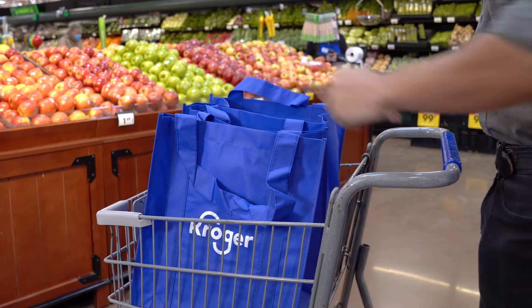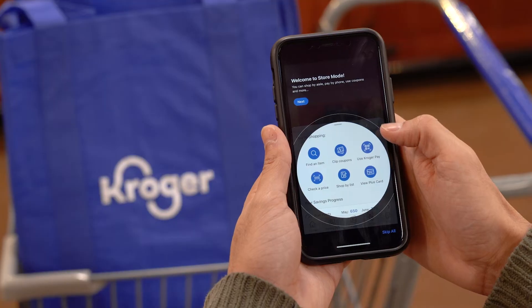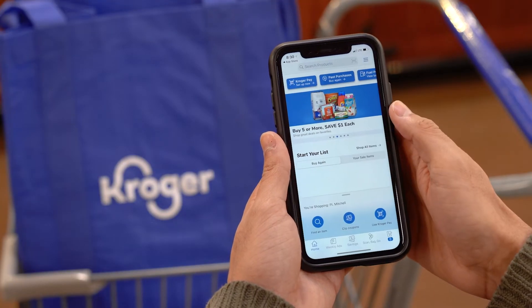Just place your reusable bags in your cart, open the Banner app, choose In Store Mode and touch the ScanBag Go button and you're ready to go.